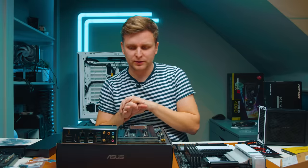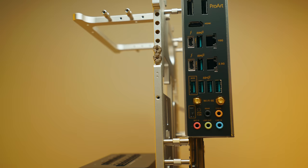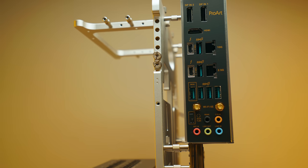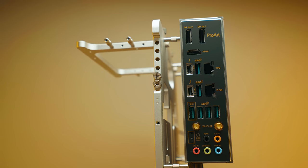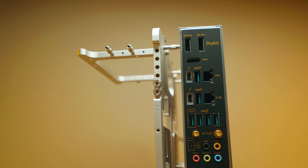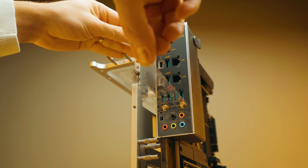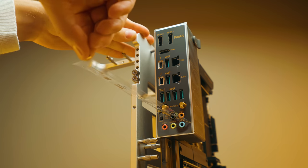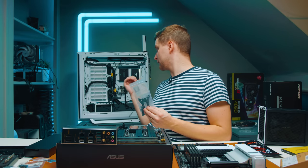The motherboard is pretty much done. The reason I'm using this ASUS Pro Art motherboard: it has Thunderbolt — super fast and important — plus 10 Gigabit and 2.5 Gigabit dual Ethernet ports without needing an expansion card, a ton of super-fast USB ports, and a super-fast front panel USB-C connector. That's everything we want.